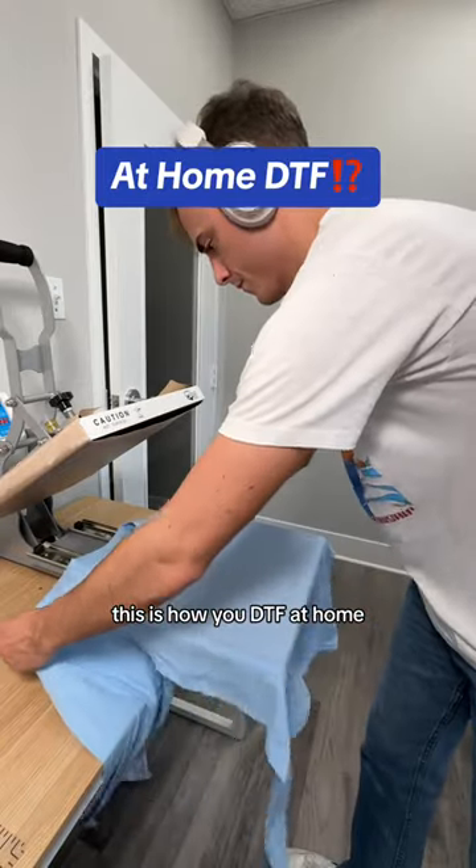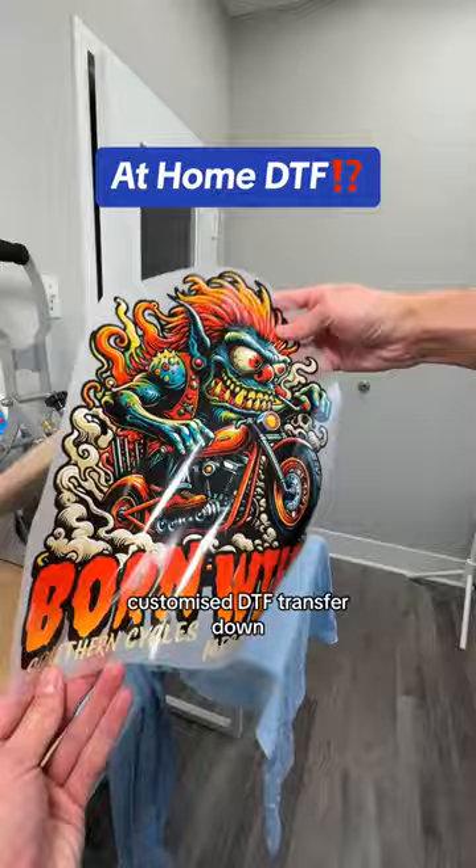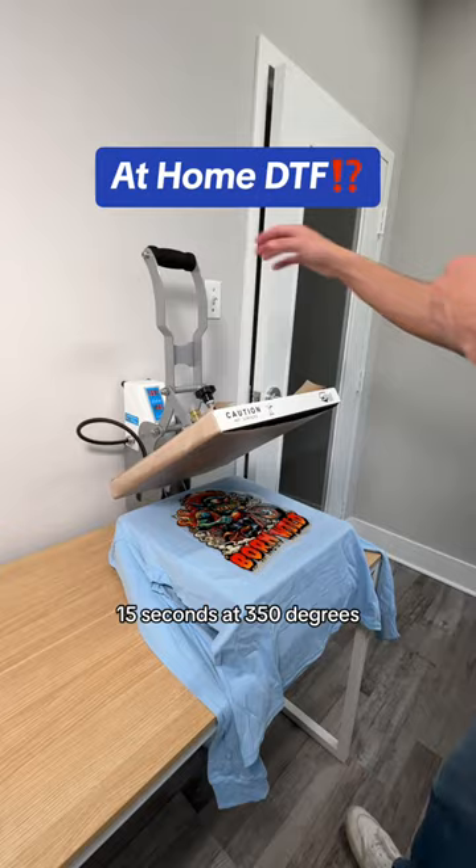This is how you DTF at home. I laid down the alignment set that I wanted to use on my t-shirt for the perfect placement. I cut off the extra string and placed my customized DTF transfer down. I pressed it for 15 seconds at 350 degrees.